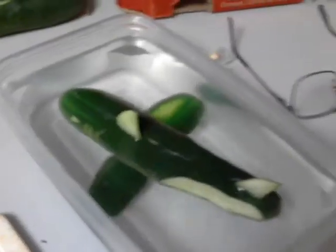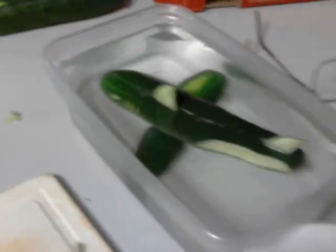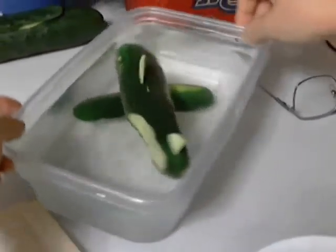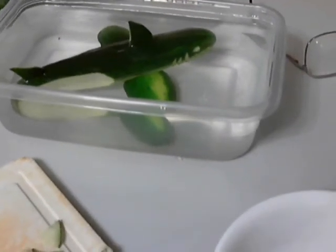He even floats in the bowl right side up! He's going to have a little bit of a slant because one fin is a little bigger than the other, but that just helps you see the other side better when it's floating in your punch bowl. And now you're ready for your shark week party.